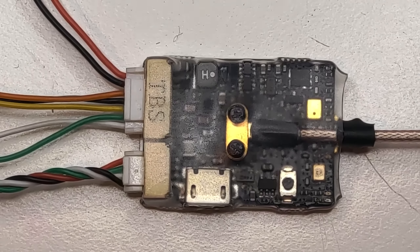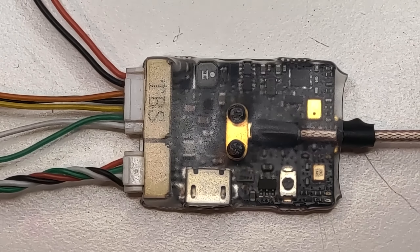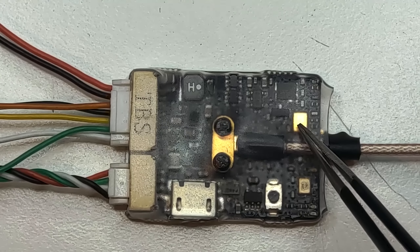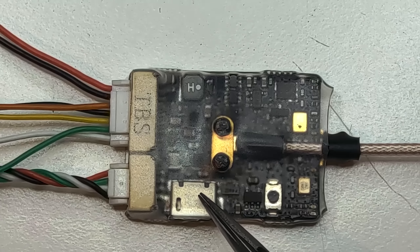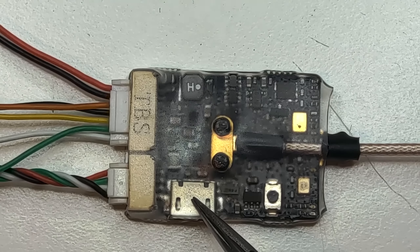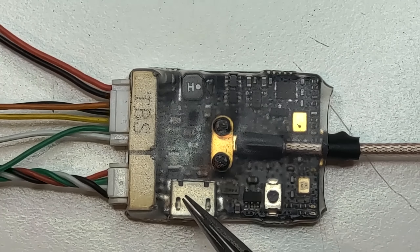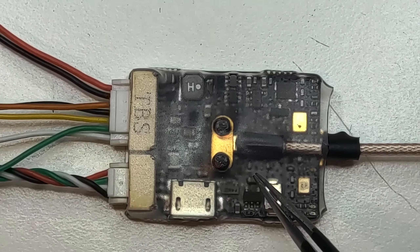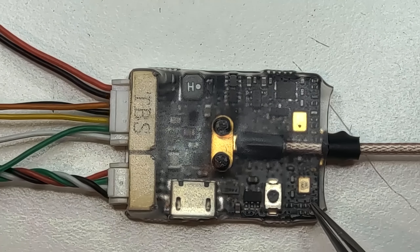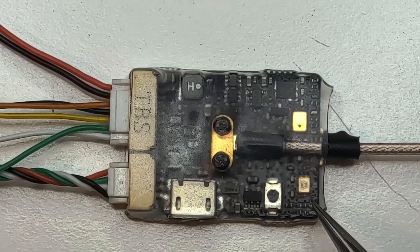On the top we also have an exterior port which has a ground, 5V for powering something, and a serial in. I guess this one could also work with Crossfire for different sensors you would need to connect to the VTX.